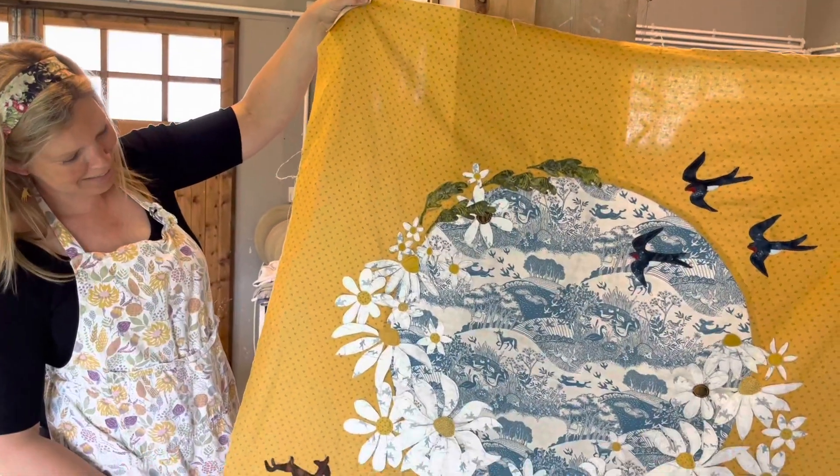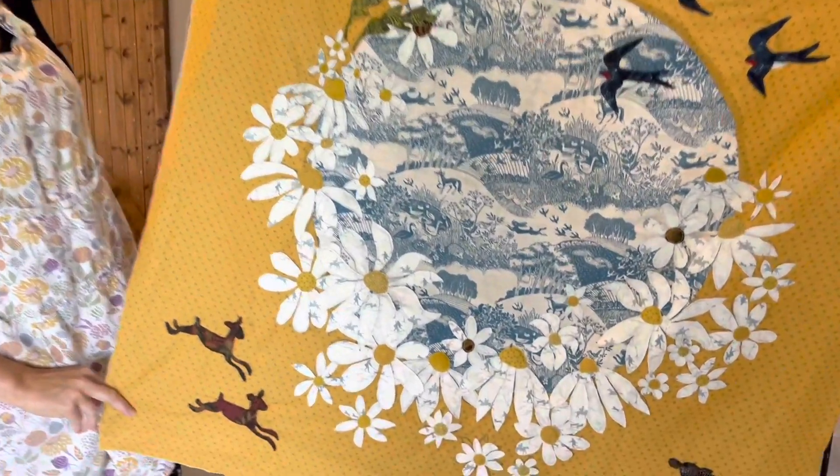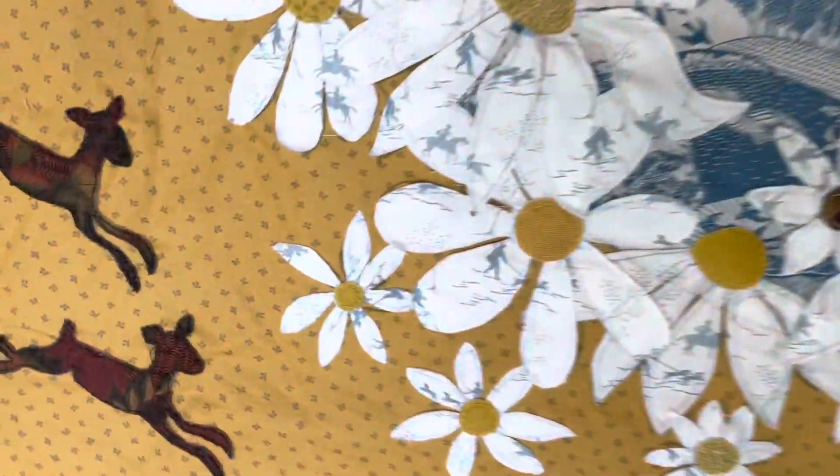I'm so happy with this, it is absolutely gorgeous. I love it so much.